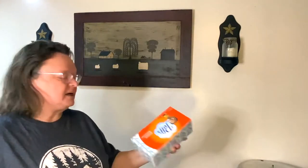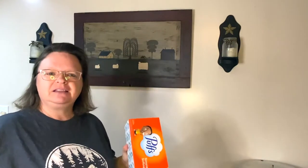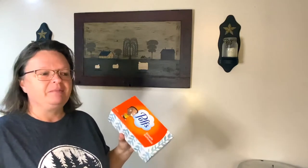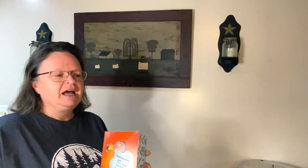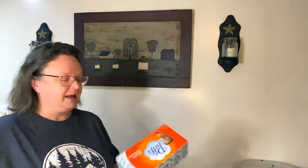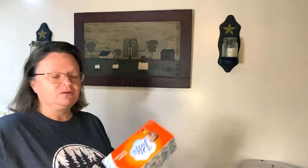I bought a box of Puffs Plus. I watched a video by Jules and M — I'll put a link in the description. They do shopping, crafting, hauls, all that kind of stuff, and they're a lot of fun. It's a mother and daughter. They mentioned they buy Puffs Plus at Dollar Tree, and when I was going by I saw them and thought of them. It's that season — allergies, colds, things going around — so I wanted to get stocked up.